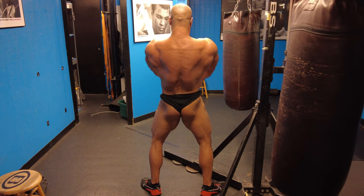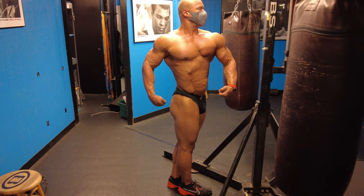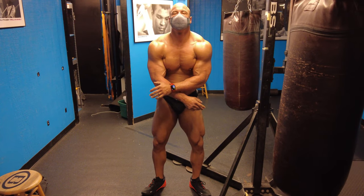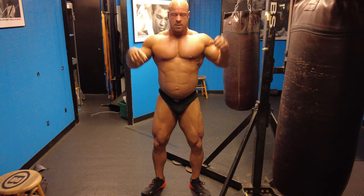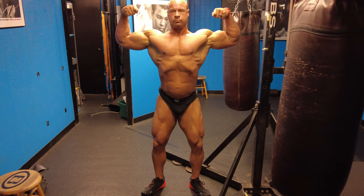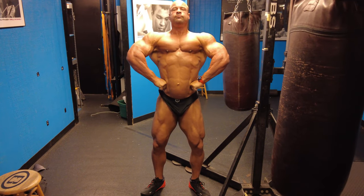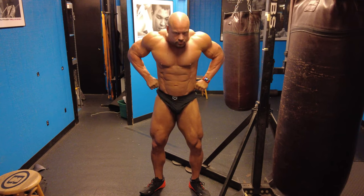We are basically one week post-show and I'm feeling very good. My food focus is absolutely going away — yesterday was the first day I didn't have anything processed or junk food. I just didn't want it. Weight is floating around 220 to 225, and over the next three weeks I'll slowly bring that up to about 230.